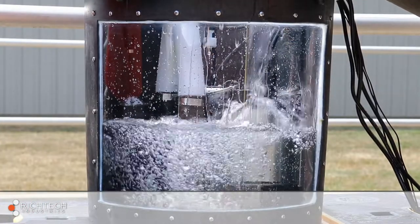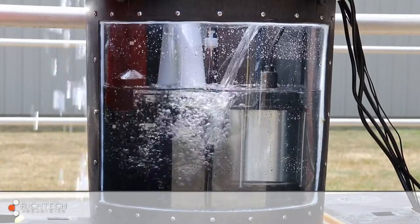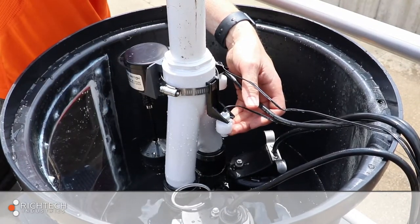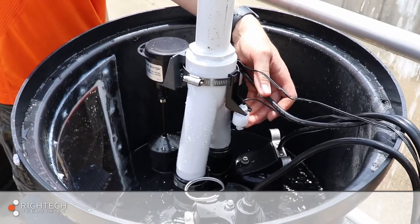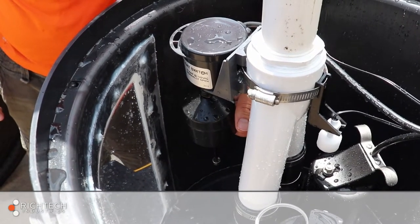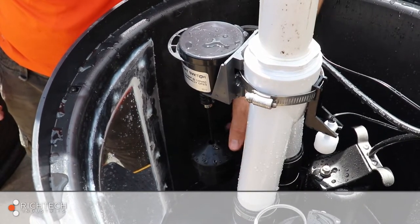Once everything is connected, it's time to test the pumps and check for leaks. First, fill the basin with water to activate the switch on the primary pump. If there are any leaks, make the repairs and test again. Once the primary pump has been tested, you'll need to test the backup pump by manually lifting the backup switch. Finally, manually activate the switch on the primary pump once again. This will reset the lights on the PitBoss Plus controller to green and prepare it for connecting to the homeowner's Wi-Fi network.